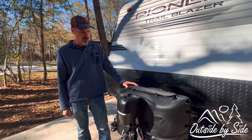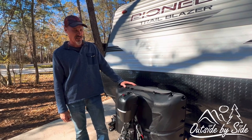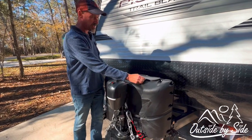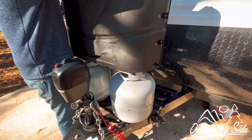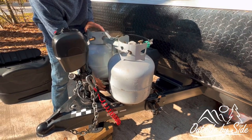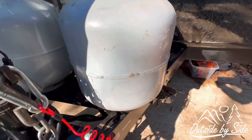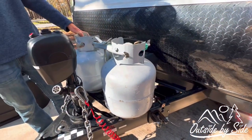Another thing that we added to this trailer — our trailer only came with one 20-pound propane tank — so we added the dual propane tanks. We also got a plastic cover to put over it. The dual propane bracket simply bolts down to the trailer and holds the tanks just like other trailers that have dual tanks.